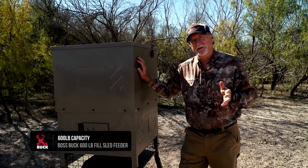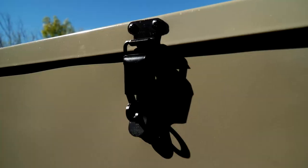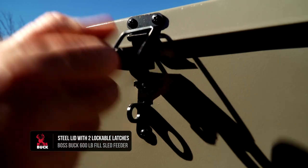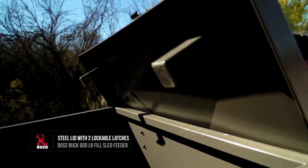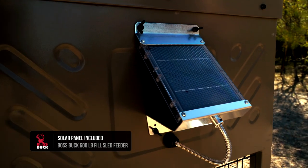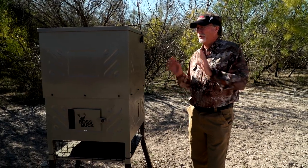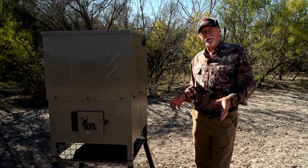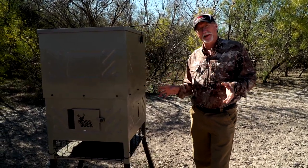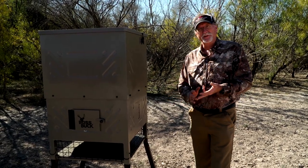This model holds 600 pounds of feed and is a true standing-fill feeder — you can stand on the ground and pour bags of feed right in. It also has a neat lid design that lets you hang the lid off to the side so you don't have to set it on the ground. It comes with a solar charger, and the 600-pound capacity means guys can fill it, set it up, and not have to worry about it for a considerable amount of time.